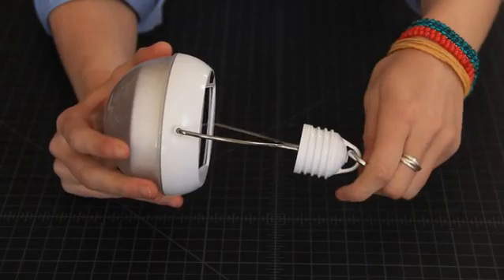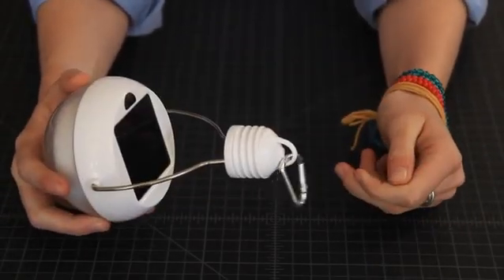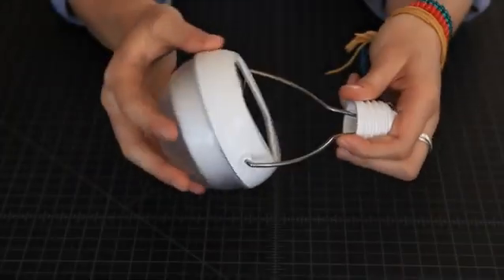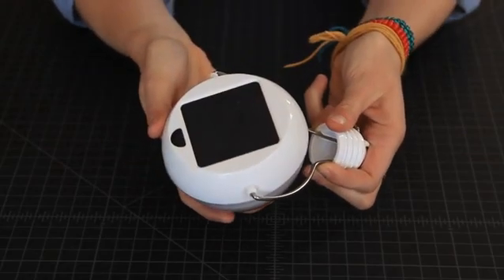The product comes with this durable carabiner style clip for hanging it on a line during charging or inside at night. The product also features a rotatable design which allows the solar panel to be aimed directly at the sun during charging.